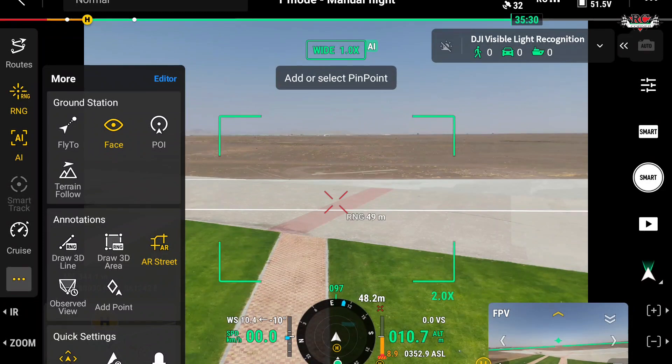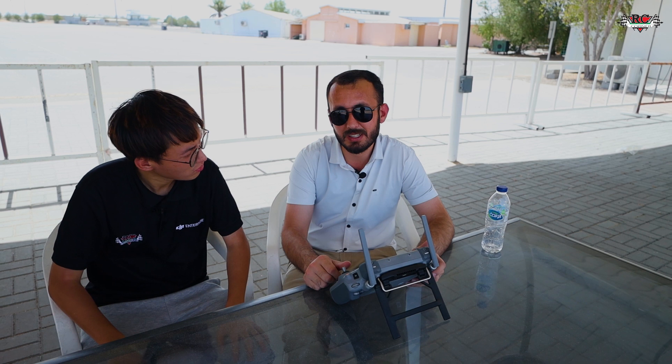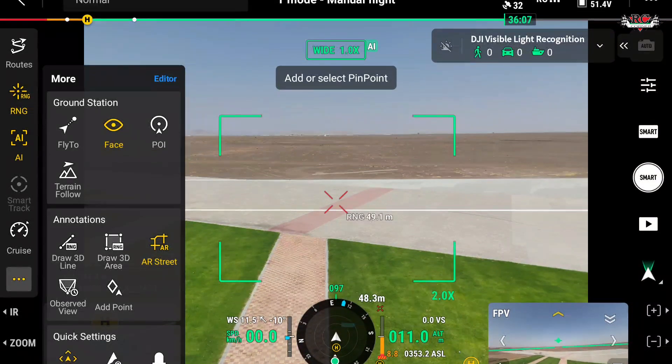There is a fly-to function: give it a point and it will move to the expected location automatically. Smart functions include fly-to, face tracking, point of interest, and real-time terrain follow. In manual mode, you can fix a height and speed and the drone will follow the terrain across different topographies. You can also draw lines in 3D in the actual real-time view and measure distances and areas.